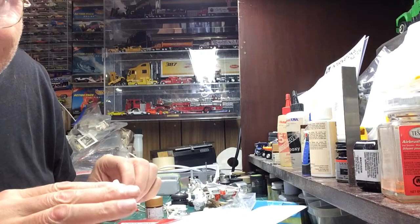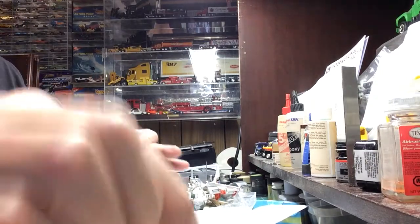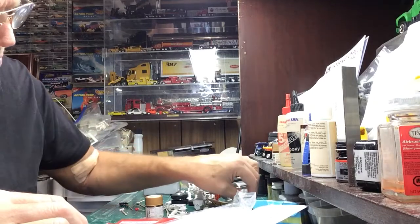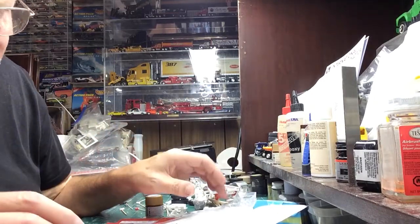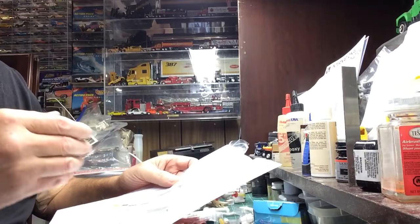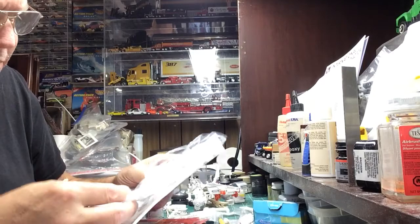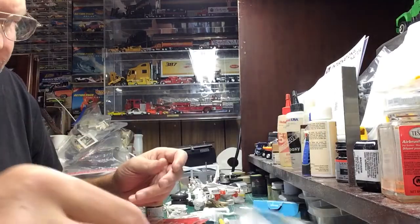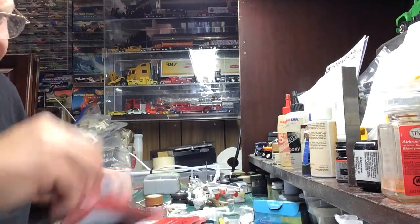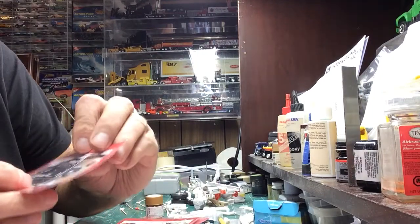I don't like using kit stacks or tanks because they're two piece and they have a great big seam. It's too much work to fill them, paint them, re-chrome them. Just screw it, make your own.